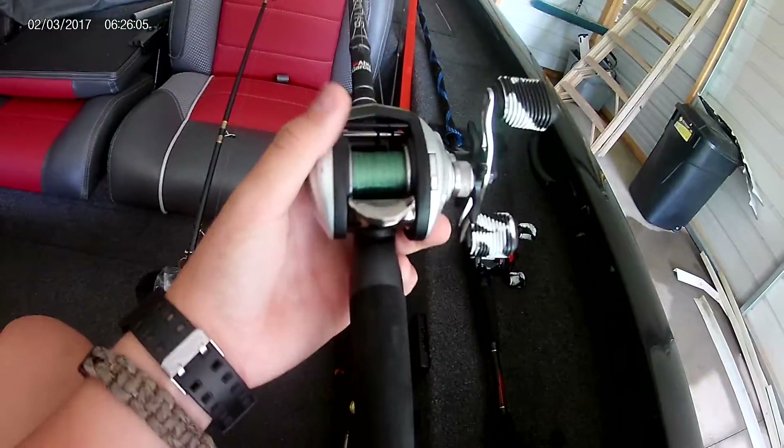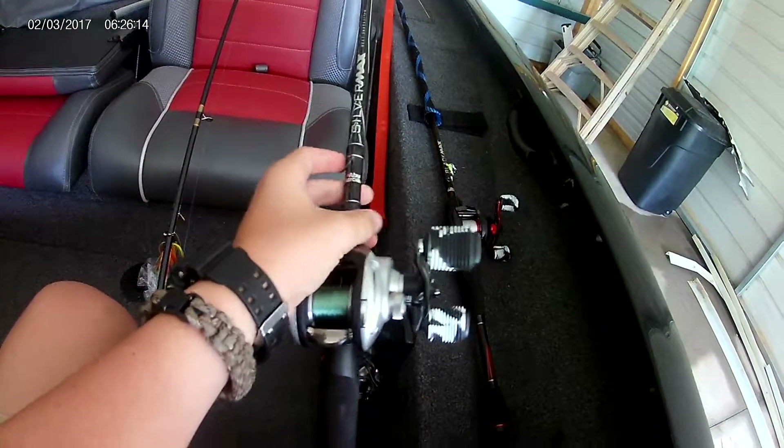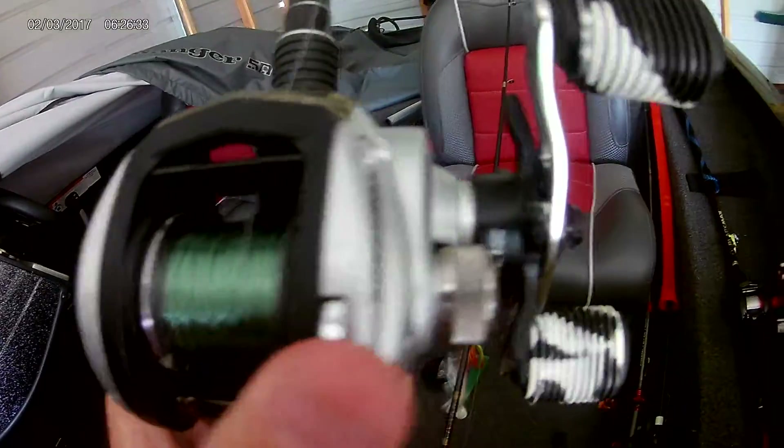Next we have the Abu Garcia Silver Max. This one is more expensive, but not much — it runs for about $80 to $90. This is also a medium-heavy action rod in a combo. The main difference between the reels is this one has six ball bearings while the Black Max has five, and it also has a thumb button to stop your spool.